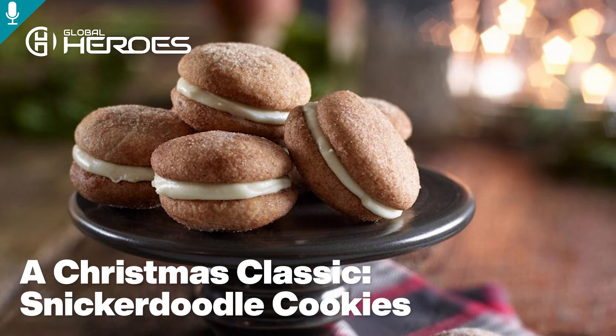Ontario eggs are healthy, easy to prepare, affordable, and produced by local farmers. Egg Farmers of Ontario is pleased to offer you recipes, cooking techniques, and tips to simplify meal preparation. Together we can be heroes. Thank you for being with us at globalheroes.com.